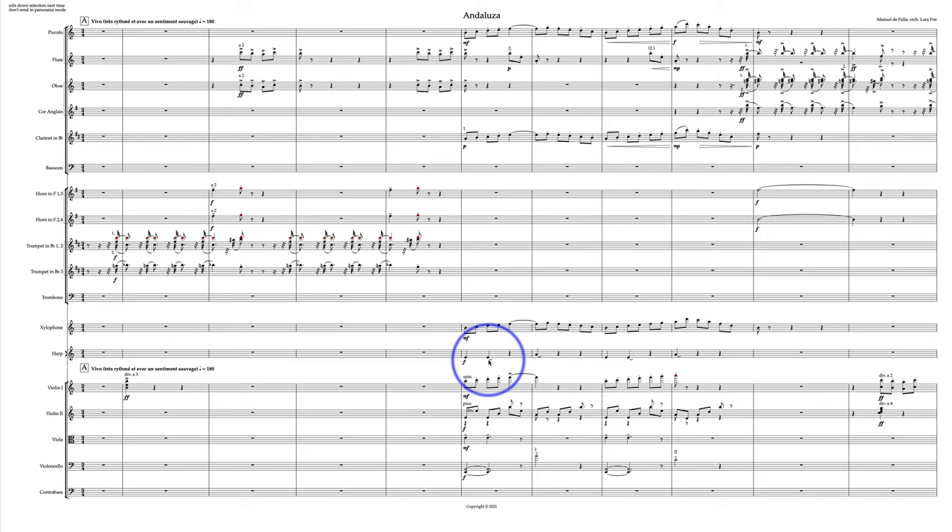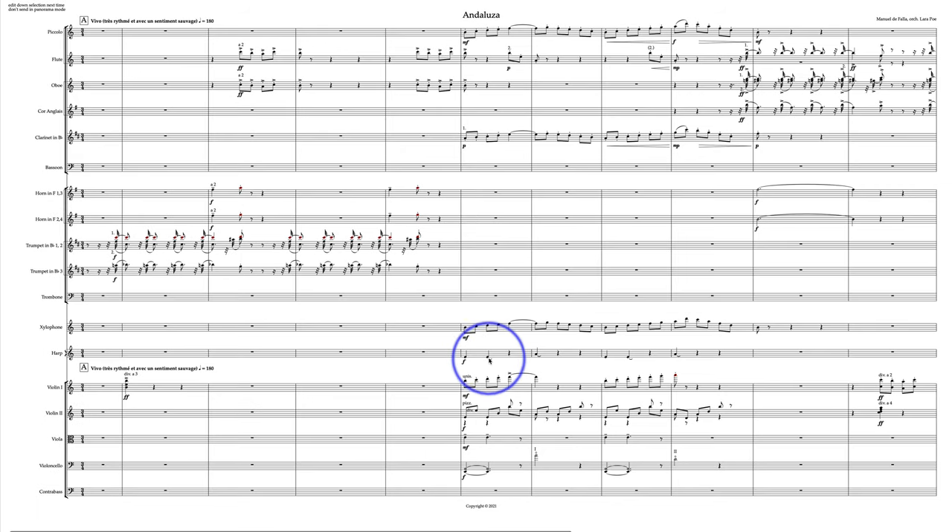Here you're using unfinished ties — in concert scoring, that's completely not necessary. If you want this to last for two beats, just write in two beats. This could be a dotted half note. You sent this to me in panorama mode — don't do that next time. Just send me the score in horizontal landscape format.